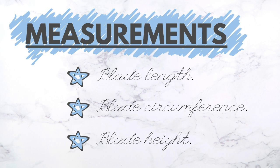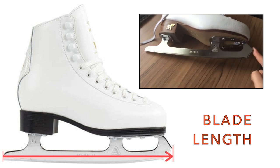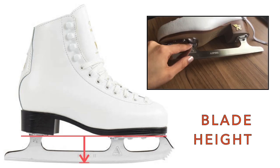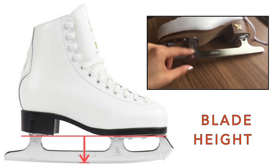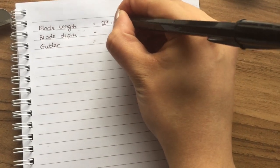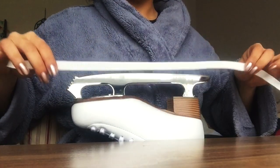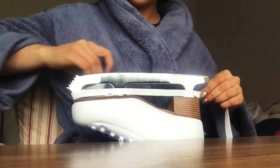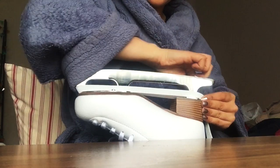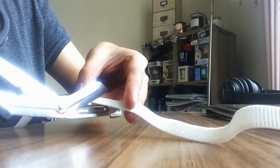First off we're gonna have to measure a few things. We'll start with the blade length of your skates — measure from the back of your blade to the furthest part in front of your toe pick. For blade height, measure from the bottom of the blade edge up to the part where the blades are fixed to the skate. For blade circumference, measure around the frontmost and heel anchors of the blade with your elastic band. Ensure that the elastic is firm but not too taut, then snip the elastic band.